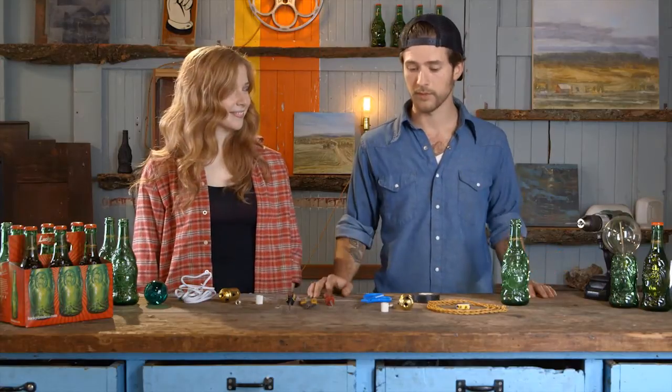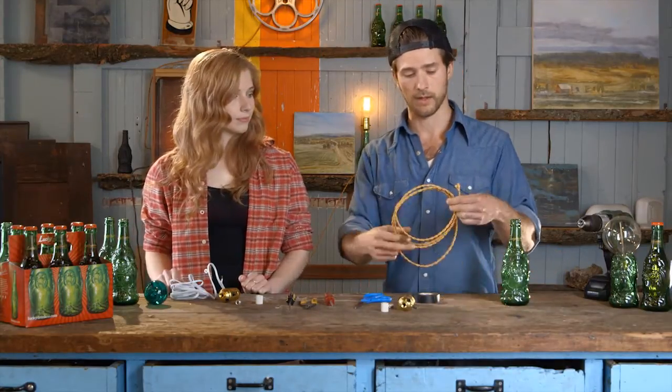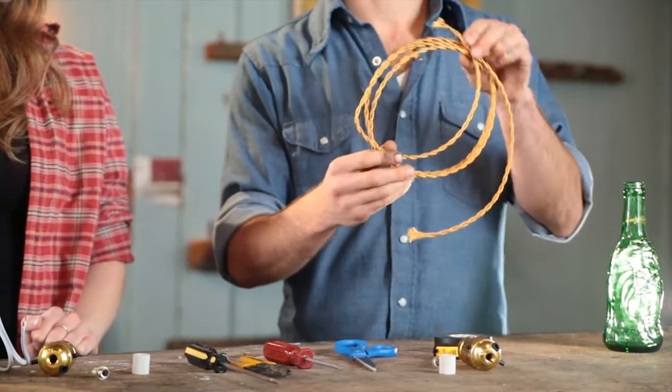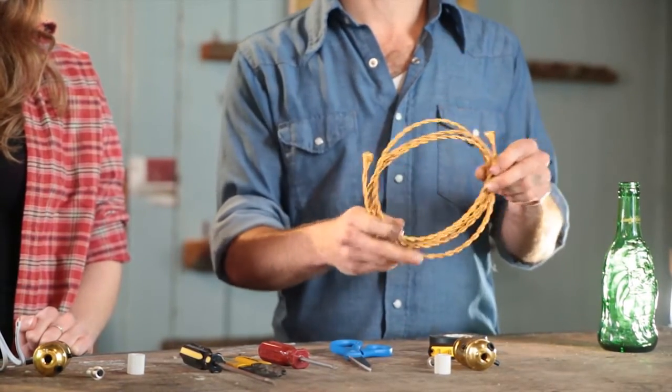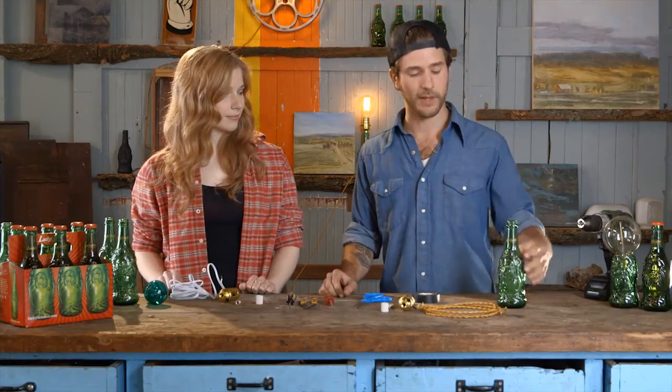First you should probably grab yourself a sixer of Lucky Buddha Beer, then you can go to your hardware store and buy a very simple lamp kit. We went to a specialty lamp store and you can get this rayon cloth covering wire, which is a little bit more elegant and looks a little bit more antique.